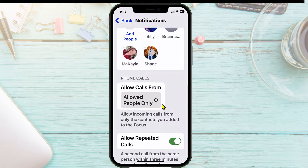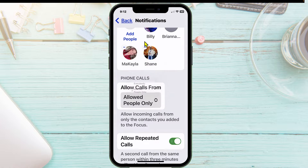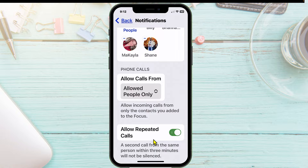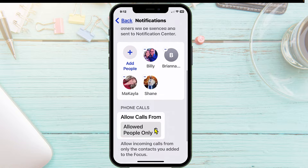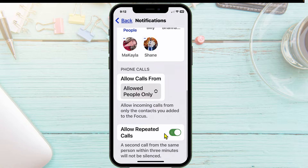If you continue scrolling down, you can also choose Allow Calls From, and tap on that to set it to either family contacts, favorites, or everybody. We'll leave that one alone. I do like the Allow Repeated Calls feature. That means if somebody calls you who is not on your list and they call twice within three minutes, it won't be silenced.